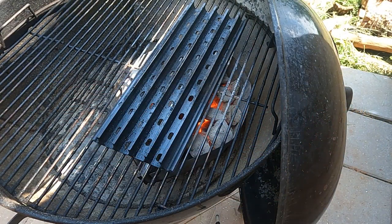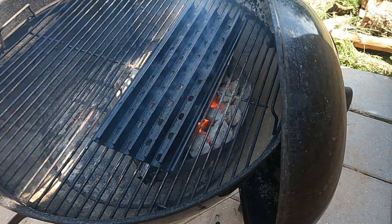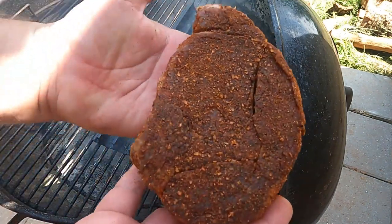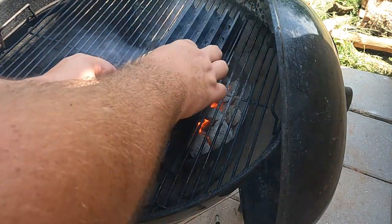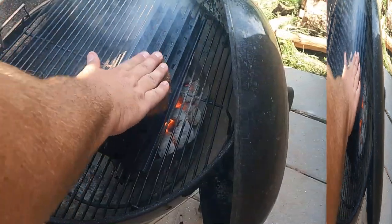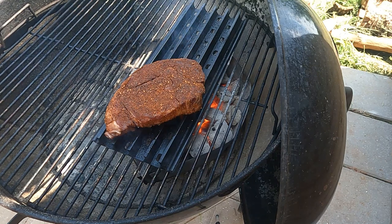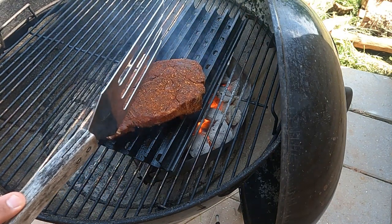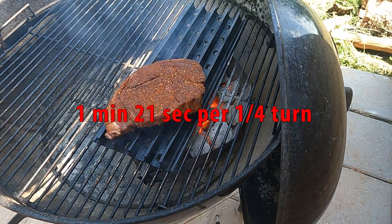We're going to go ahead and get this steak on the grill, hit it with a little bit of spray. Got our steak right here — nice inch and a half thick ribeye. I'm just going to give it a little press, just like that. One minute twenty-one seconds and then we do a quarter turn.